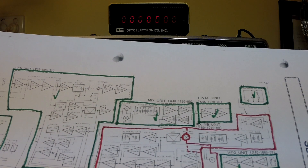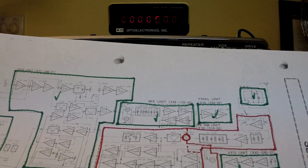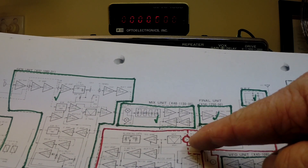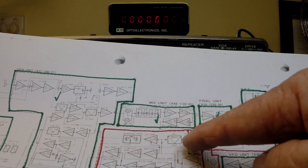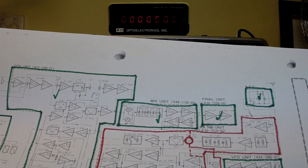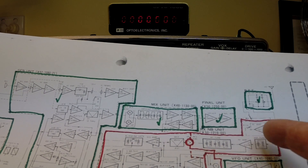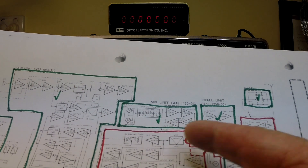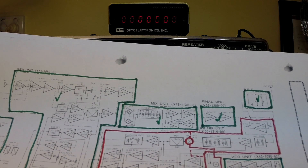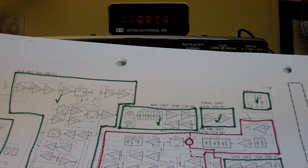Because it sounds like it's working, I'm thinking that maybe the IF is working. The plan is to inject a 10.7 MHz signal into the MCF mixer and see if we get a signal. That will split this into working versus where the fault potentially is. So that's what we're going to do first — inject a 10.7 MHz signal into the IF chain.